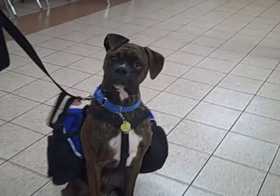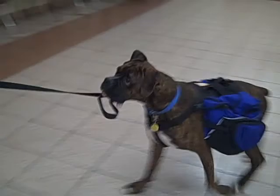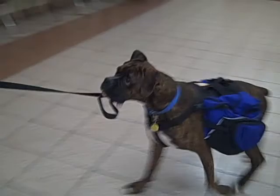Very good. You have him do a sit-come again. Odie, come. Come. Good boy. Sit. What a good dog, yes. Very good boy. And that is a perfect sit-in-front recall. Gets a treat for that one.